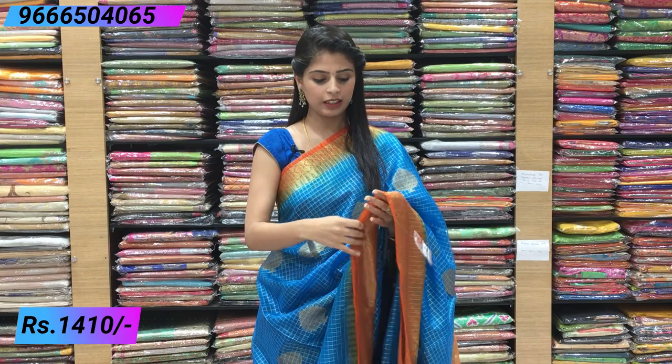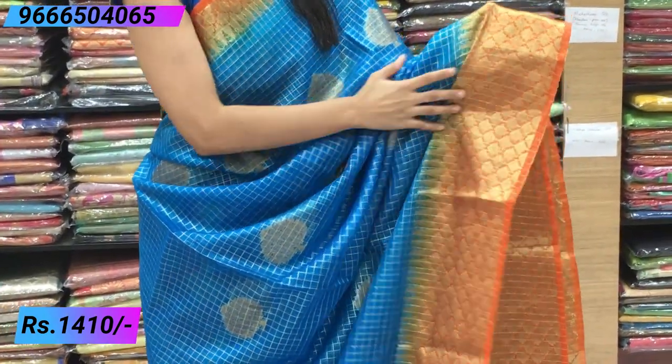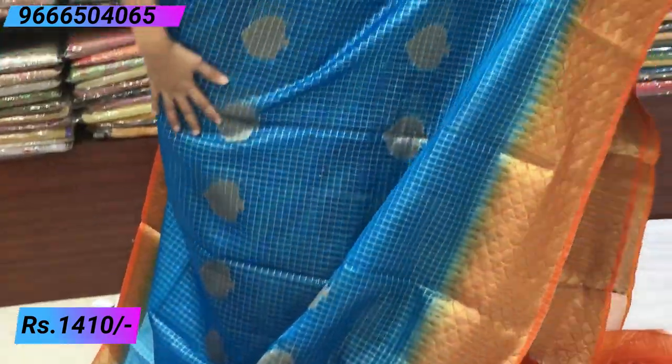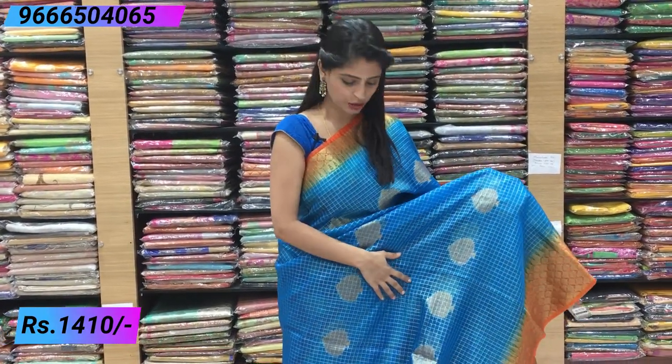Next, let's look at a different pattern organza. This organza is very smooth — no irritation, easy to handle. Colour combination: sky blue and orange. On the upper side, orange has golden weaving with a beautiful temple-style border. The lower side has a 3 to 6 inch border with orange and golden weaving in temple style. The body has a checked pattern — blue with complete golden checks — and in the middle, tree-shaped booties/tree-shape motifs. Beautiful throughout.